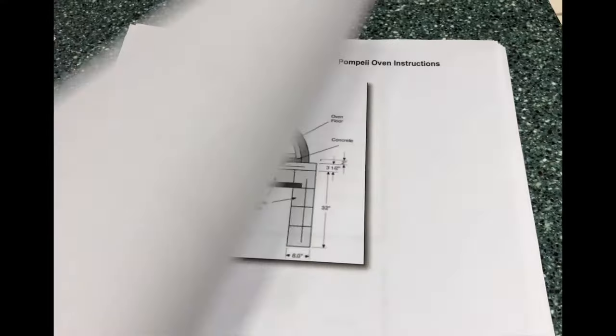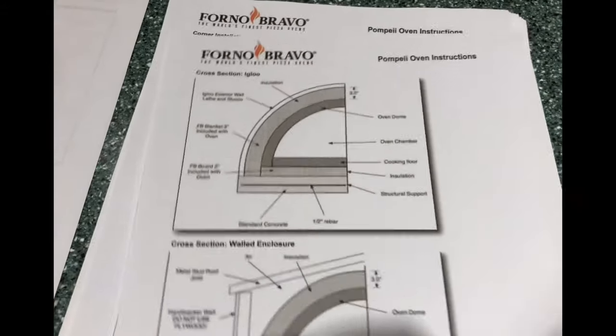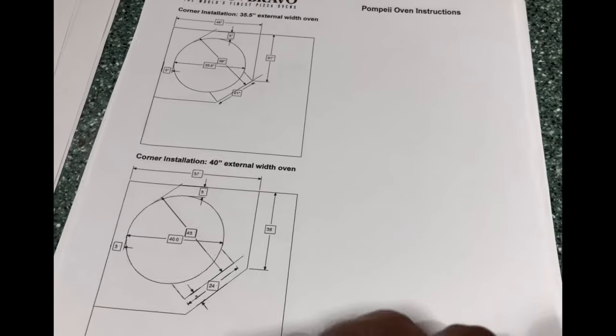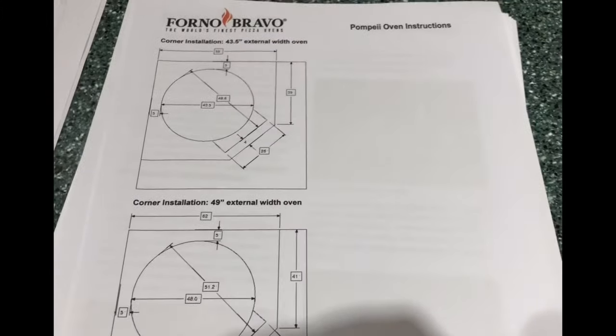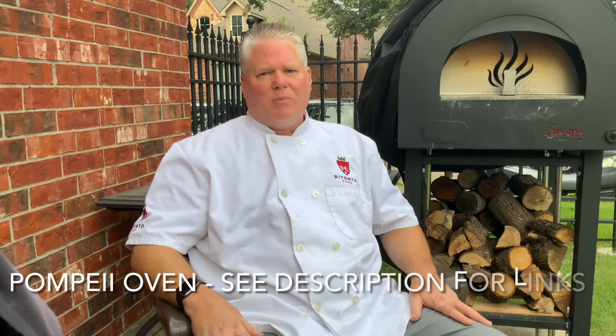Those plans also give you the proper dimensions and size for pretty much everything you're going to do, and that's important for the way the oven functions. You don't want the dome to be too high or it won't irradiate the pizza with the heat it has built up. You also don't want the door to be too big or too small, and you need to have the chimney in the right place. If you're going to build it yourself, I'd encourage you to go to FornoBravo.com and look up the plans for the Pompeo oven — there are also a lot of build videos on YouTube for that particular oven.